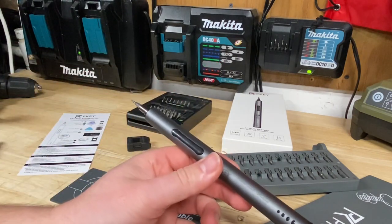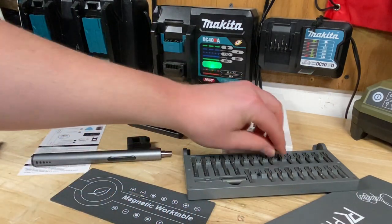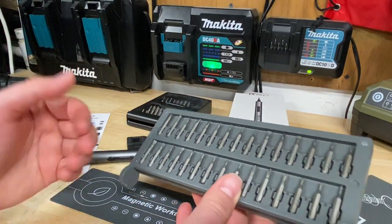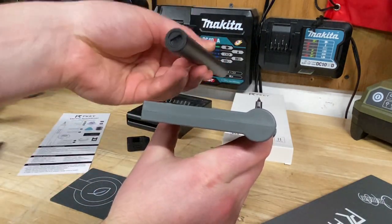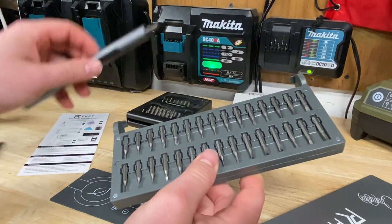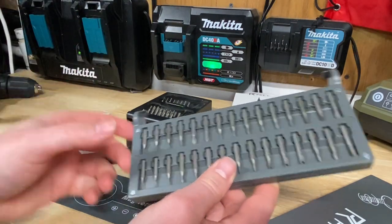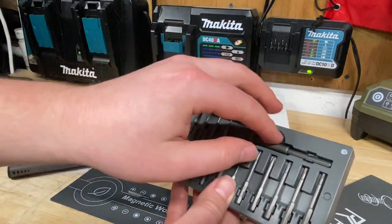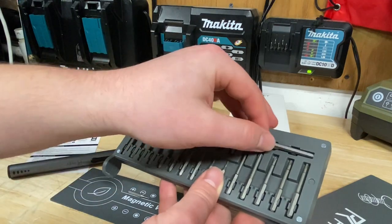Overall this is actually a pretty nice little tool to have for taking apart small stuff. Just the bit set alone is phenomenal — it's really easy to read, everything's in a nice logical order on both sides. It's compact enough that you can slide it into pretty much any tool drawer you have, even the thinnest ones. Even with the screwdriver in there it's a phenomenal compact little tool. Even if you're not a fan of electric screwdrivers it can still be used in manual mode. These smaller bit extensions are kind of hard to find and are going to come in handy.